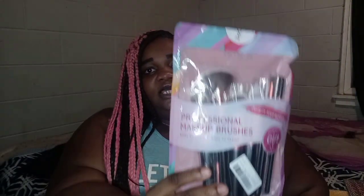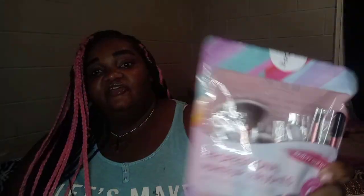So these are the brushes that I got. I got all the makeup. It's 16 in here. It came with this card that tells you what the brushes are for and how to use them. All right, y'all. I'm going to keep that camera on. But like I said, 16 brushes. They're very soft.